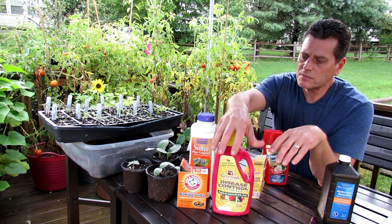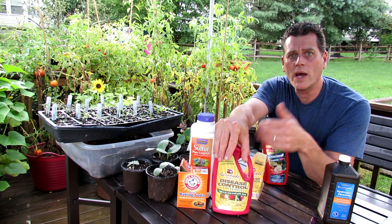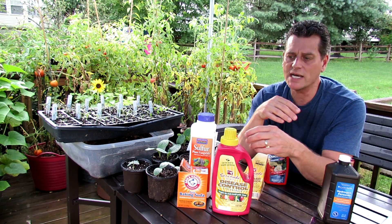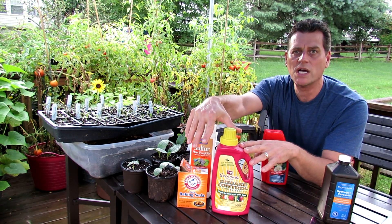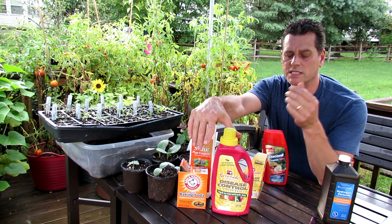Different mode of action. They say that Serenade is good for about 7 to 10 days. Don't know what happens if it rains heavily. You can hear the rain coming here, and that's why I decided to go to the hydrogen peroxide, because all this stuff keeps getting washed off and the fungi are progressing on my tomato plants.